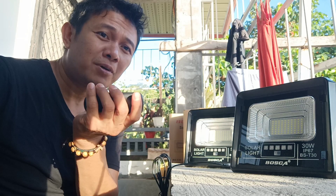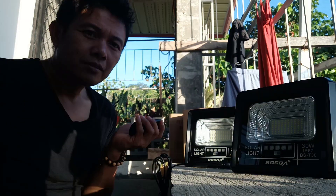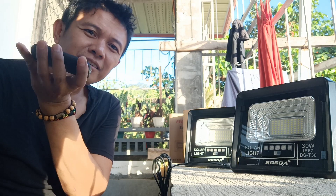Susubukan na natin ngayon. Testing natin pareho guys. Testing one. Ang dalawa. Kahit isang remote lang, dalawang gagana yan.